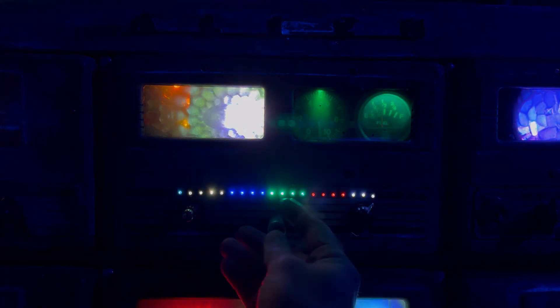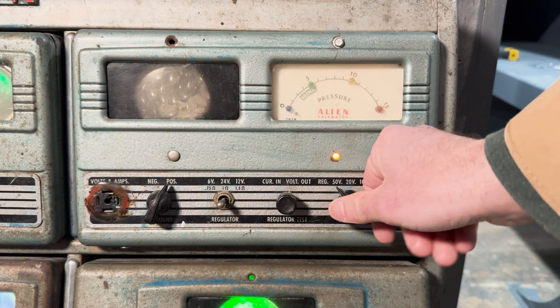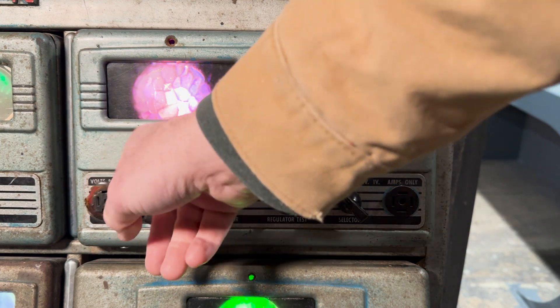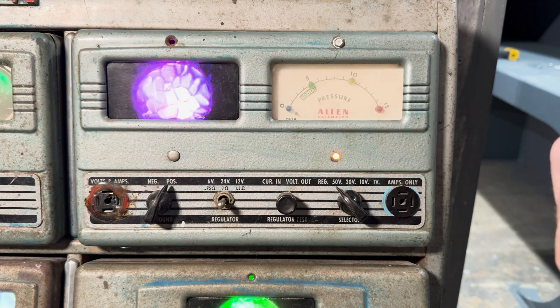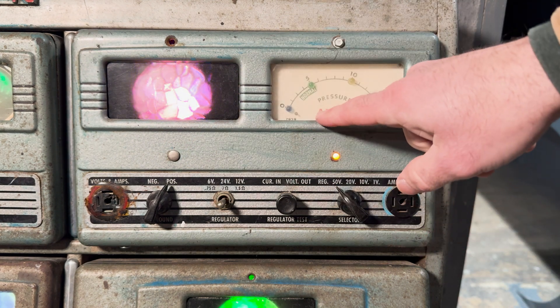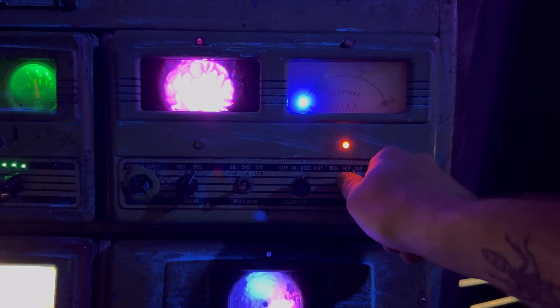You can actually move the needle, and I added a light to it so in the dark you can kind of see. You'll also notice that throughout all the branding on this — it was originally Allen branded — we've changed the branding to Alien pretty consistently. Alien. It just seemed like a cool brand. So Alien brand, made in Kalamazoo.